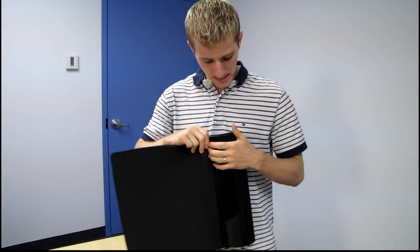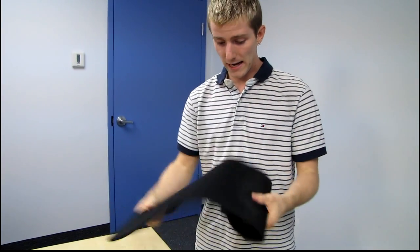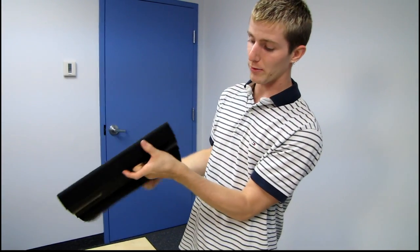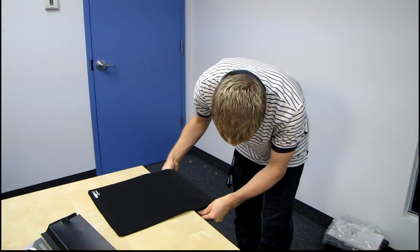The Warpad is basically a plastic clamp with a soft, nice, thick, very comfortable feeling cloth gaming mouse pad wrapped around it. What you do is you take your clamp and put it on the desk.